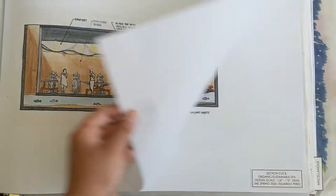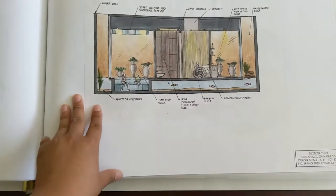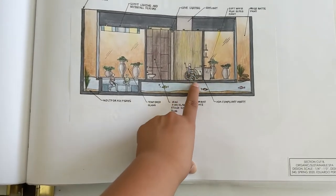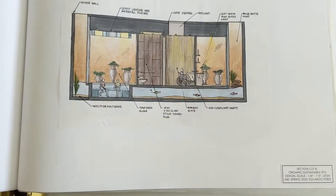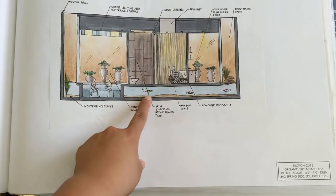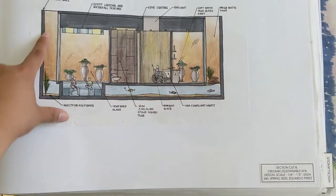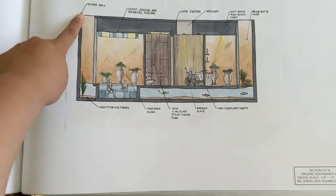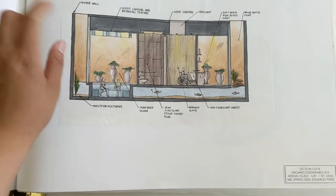This one was really fun — I don't know how I came up with this. This is another section cut — this is the bathroom. This is ADA for our wheelchair-accessible friends. The bathroom, and then fish blowing bubbles, and then rocks. And on the outside too I put walls so that way it would cancel out the sounds. Actually, I think this is located in Newport Beach.